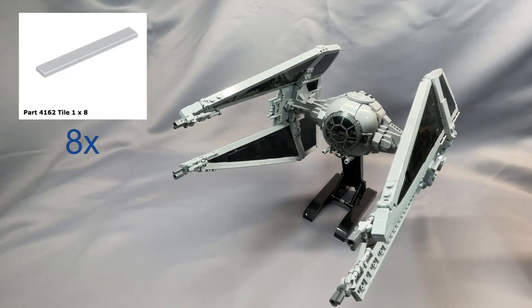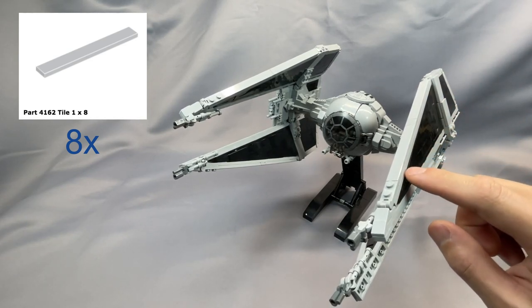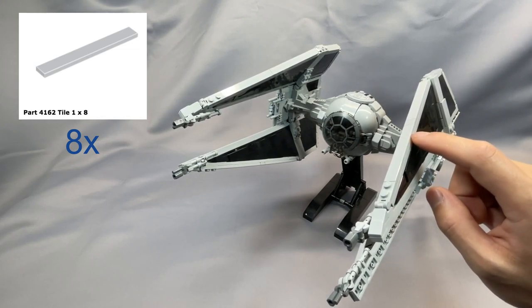The 8 1x8 tiles, part 4162 in light bluish gray, can be subdivided into 1x4 tiles at the cost of a slightly less smooth look. These are all on the outer edges of the triangular part of the wings.